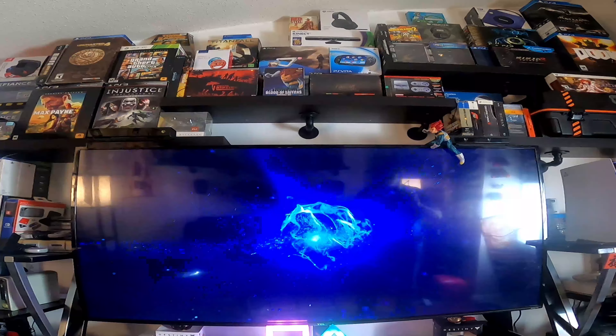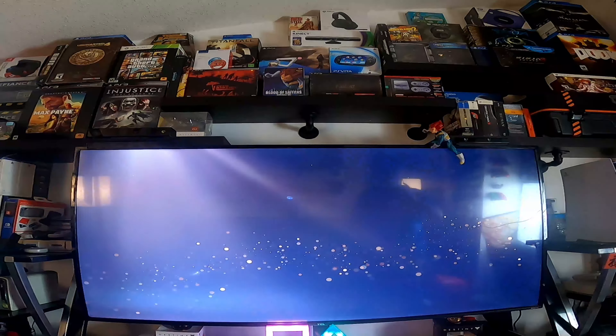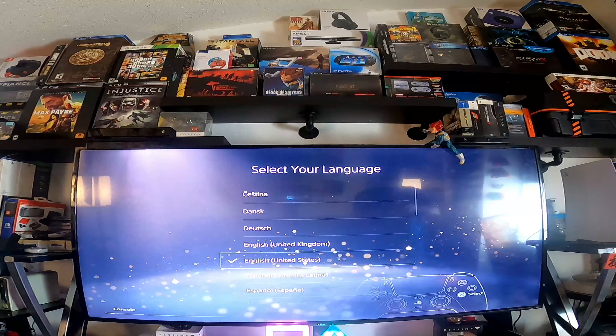Okay, here we go. PlayStation. There you go. First boot up. We're going to do English, United States.